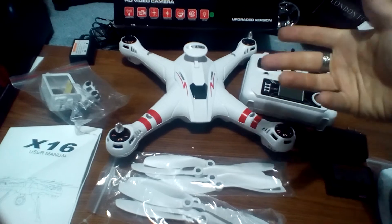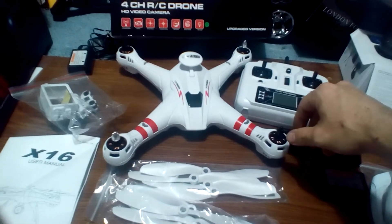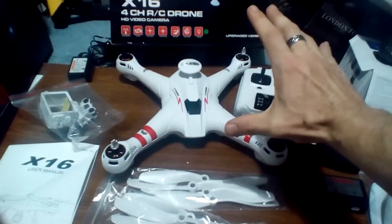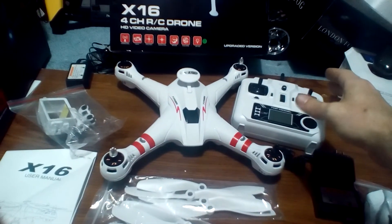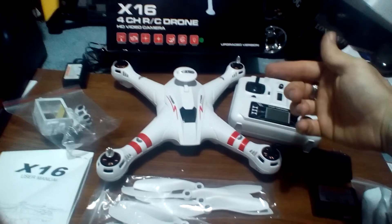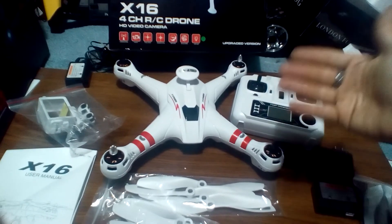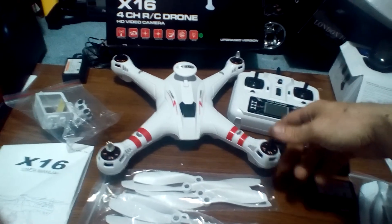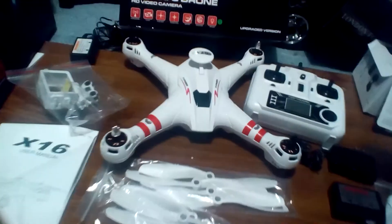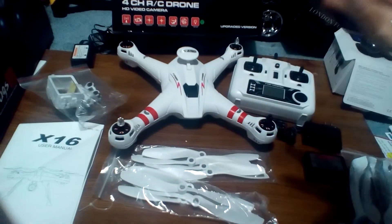The link for this will be at the bottom. I do have a code for you. Anytime I deal with RC Moment, we're not going to plaster their name over the screen pushing you to buy. I'm getting a code for you guys — the link will be at the bottom. It's not an affiliate link, it's just a link for you guys to click on, check this out, and get it cheaper than most people can. So if you're watching J-Drone, you're getting a hookup. Again, X-16 from Bayang Toys and RC Moment hooked it up.